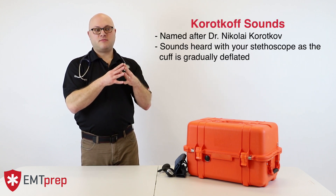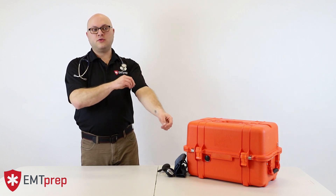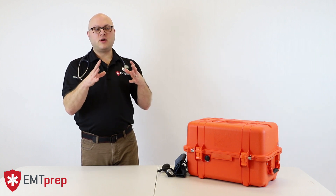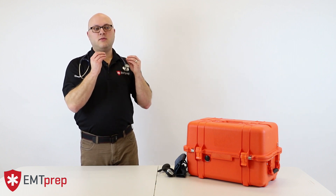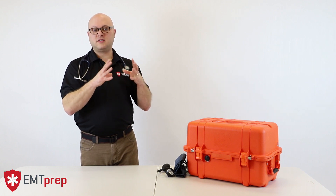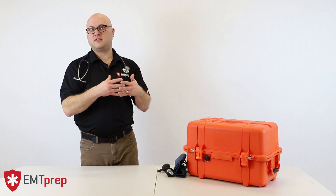As we continue to reduce cuff pressure, blood flow will continue to pulse by the obstruction presented by the cuff until the cuff pressure is lower than the diastolic pressure. Once the cuff pressure drops below diastolic pressure, the blood will flow laminarly. There will be no impediment to blood flow during either systole or diastole, so we will no longer hear any sound, as there is no turbulence to make the blood bounce off the artery walls.